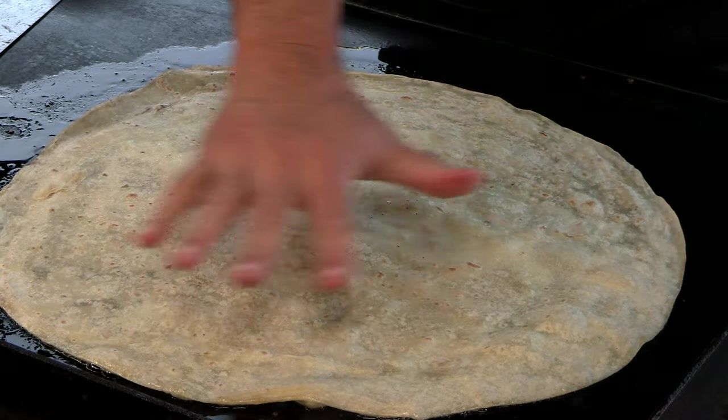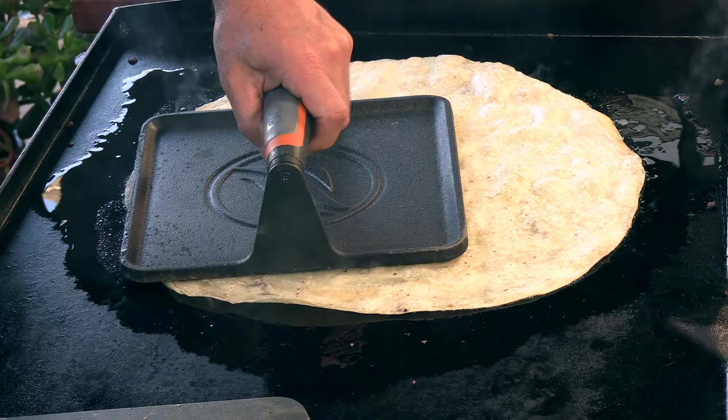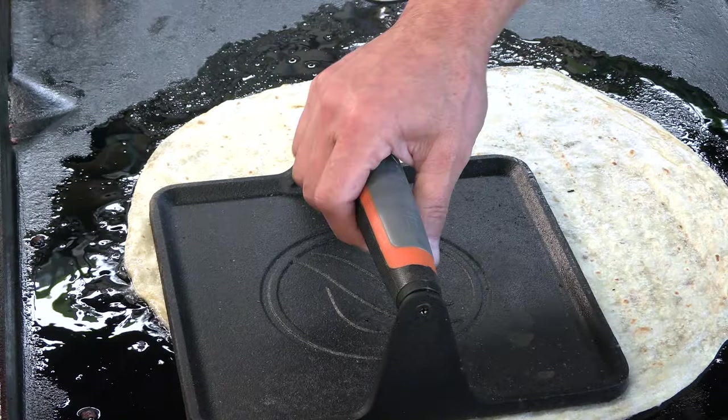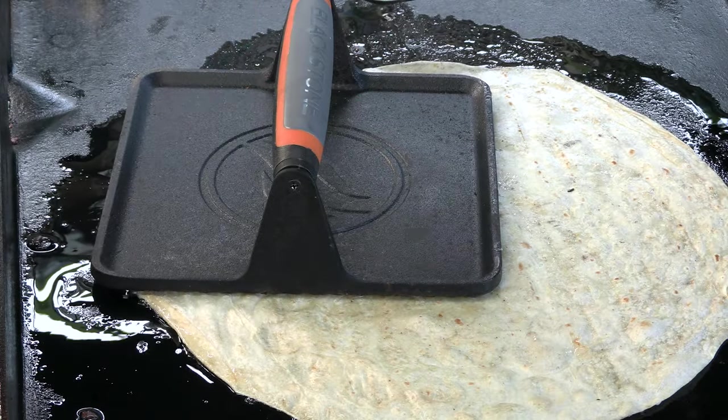I want as much contact to be made as possible. You can see it's bubbling up, which is great — we're literally frying this. I'm using a big weight that Blackstone sells, but any weight will work — a cast iron skillet or something. You can see now it's flattening out really well.